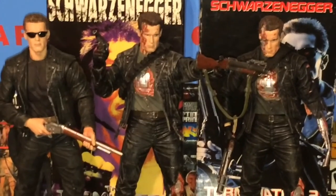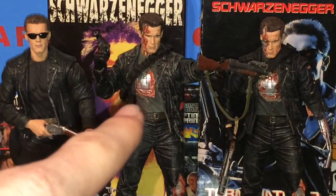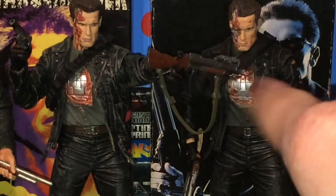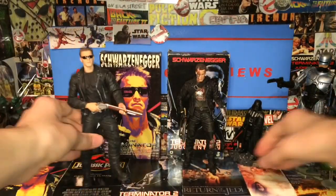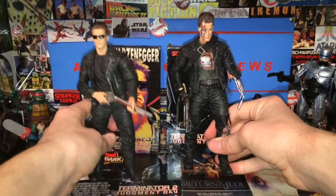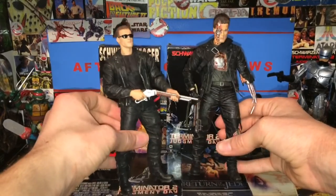I've got these other two figures here so you can kind of see a comparison. These are very different, but this head is practically the same as that one except that one's got more blood — which wouldn't really make sense because that one's first and this one's second. But maybe he cleans it up. Here's the Pescadero Escape, here's the Steel Mill, and here's the Final Battle. You can just see the difference in the gun — the grenade launcher versus the pistol. The main reason I wanted to bring this comparison was to show how different these figures really are relative to the movie, because he changes quite a bit through the film. NECA gave us these and they're really, really detailed.